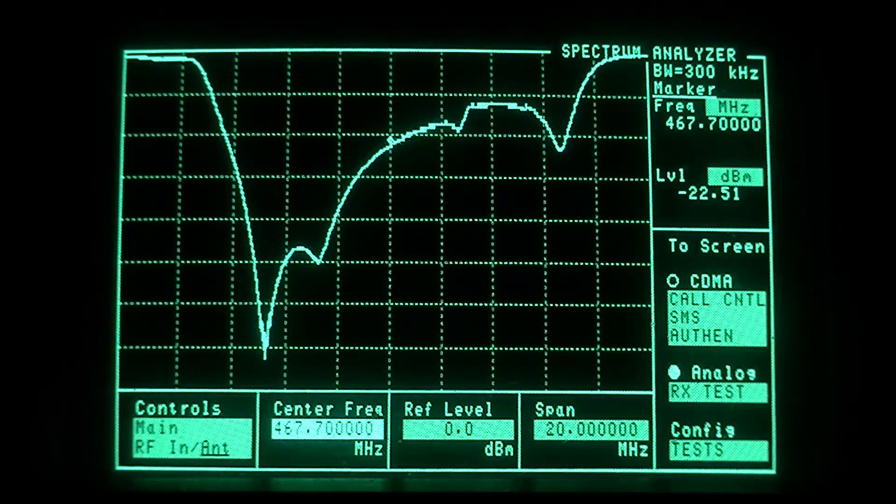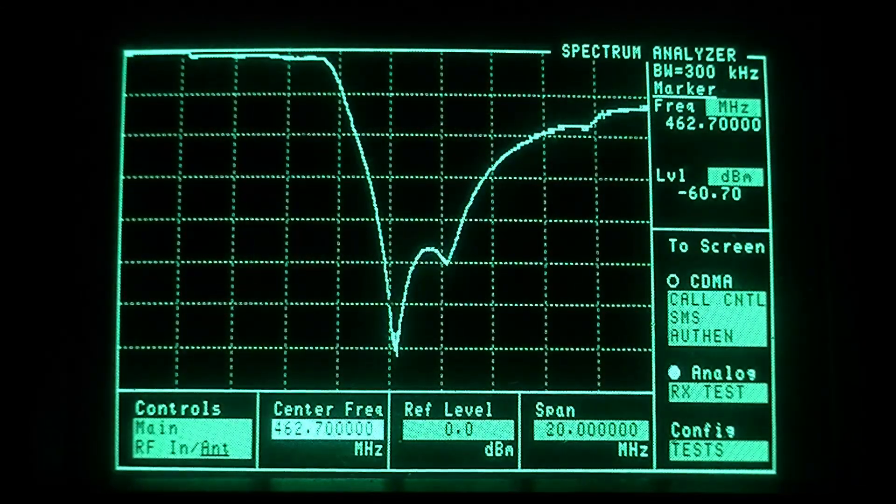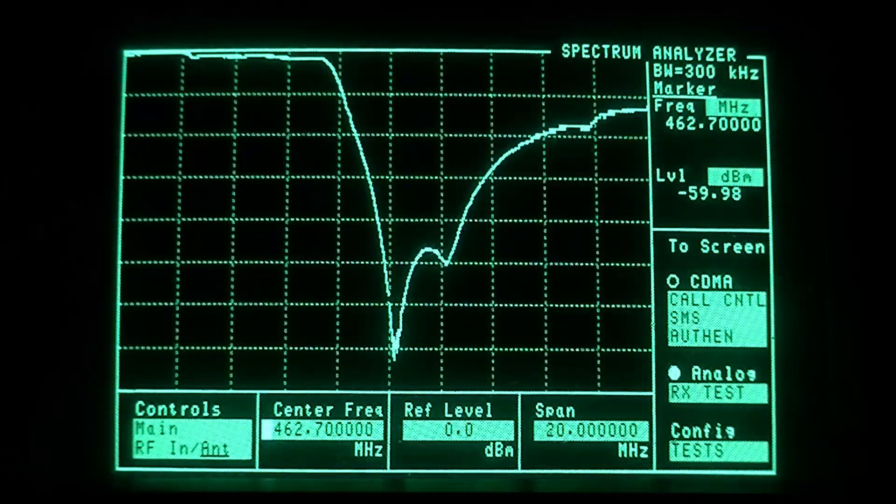Let me get the dummy load on the high port and come down five megahertz. Here is our notch on the low — the notch was at 462.700 — but because it's low pass, our pass plateau is lower in frequency. So this has been tuned totally backwards by the last guy that did it.